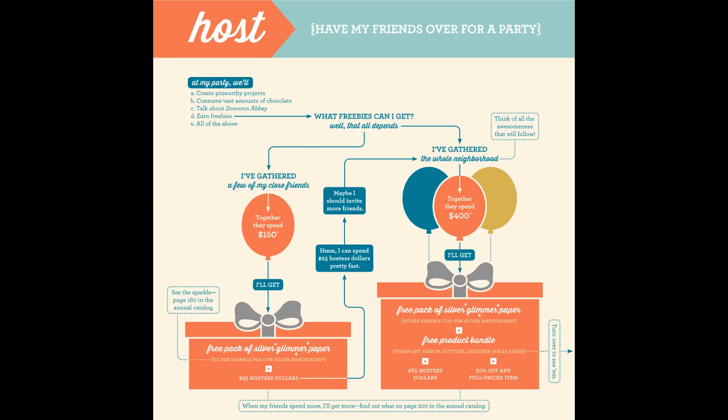One of the ways that you can earn free product is to host an event. It can be a private party, just a gathering of some friends, and there are a couple of levels that you can earn product on for hosting. The first level is at $150 in orders, which can be your order, or it can be orders that you've gathered from your friends. Stampin' Up will give you a free pack of silver glimmer paper when your combined orders or your single order total reaches at least $150.